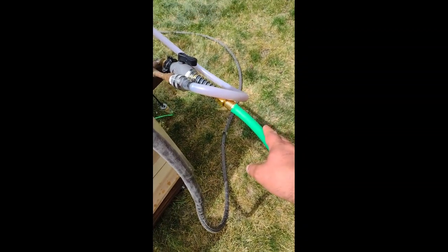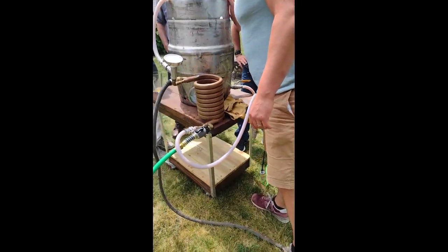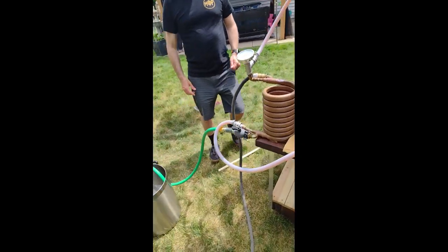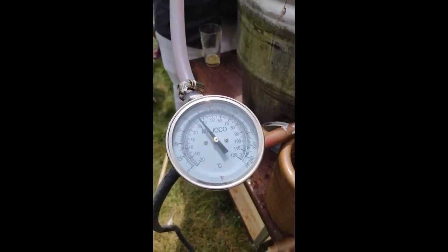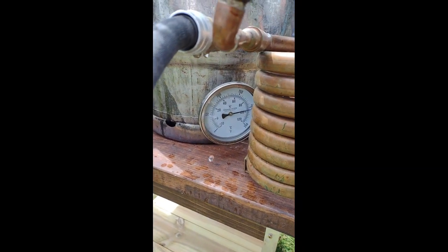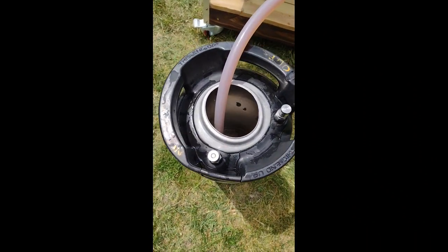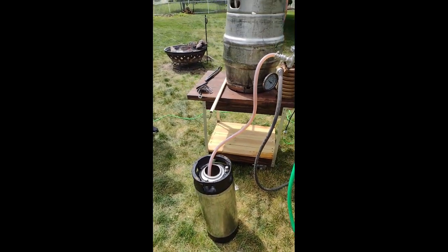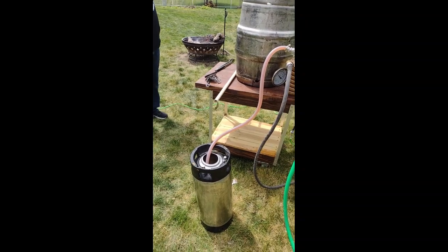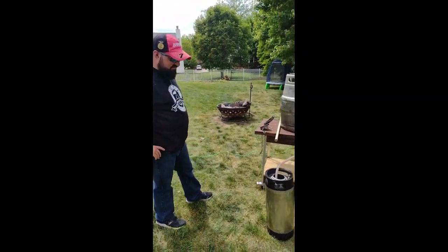We got cold water going in and our pump running — it's going to the other side. How long does this usually take to cool it down? That temperature gauge is going to show the wort coming out, so it'll be cooler. We'll come back with the rest. We finally got it chilled down and we are racking it off into the carboy — that's what our final product looks like. Kyle's going to let this chill for a day and then pitch Windsor yeast. I'll try to snag a bottle and do a little review on the channel.